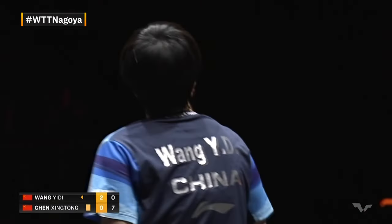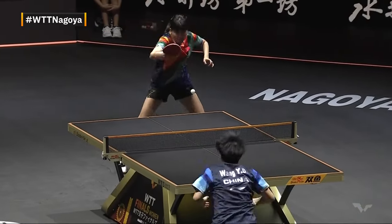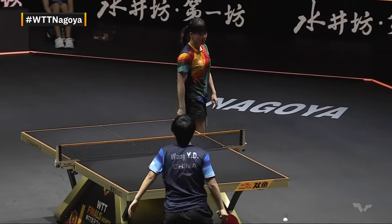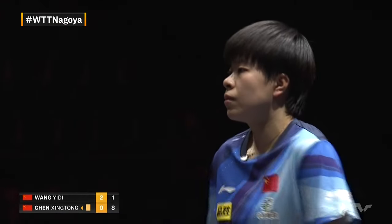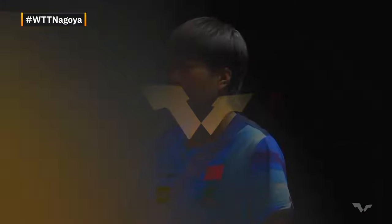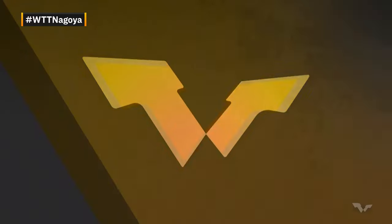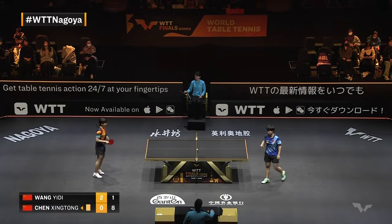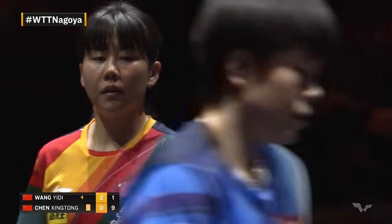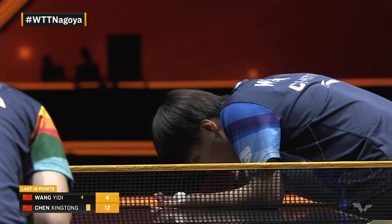Chen Xingtong stands still, holds her ground, gets everything back — hungry for a point right now. Wang Yidi in real time, slapped back — the backhand punch, taking her chances. Chen Xingtong says, okay, you can take that one, but just that one. Backspin over the table, and instead of the flick she goes passive. Not an easy ball to play, but Wang Yidi can do that all day. One-nine. Chen Xingtong, after being beaten 11-5, looking to make quite a statement — twelve of the last sixteen points for Tong Tong.